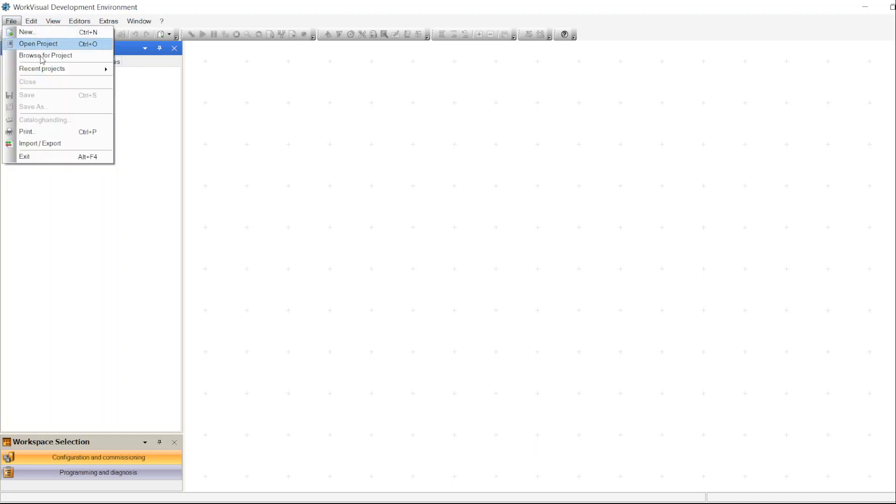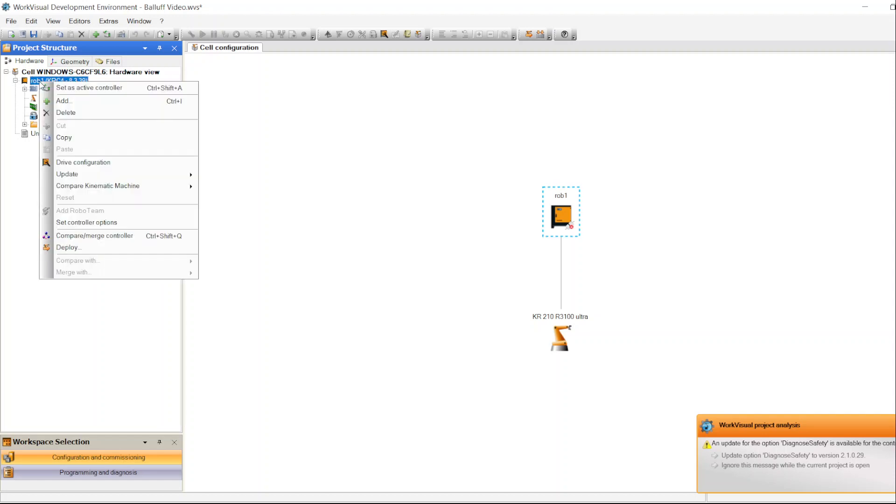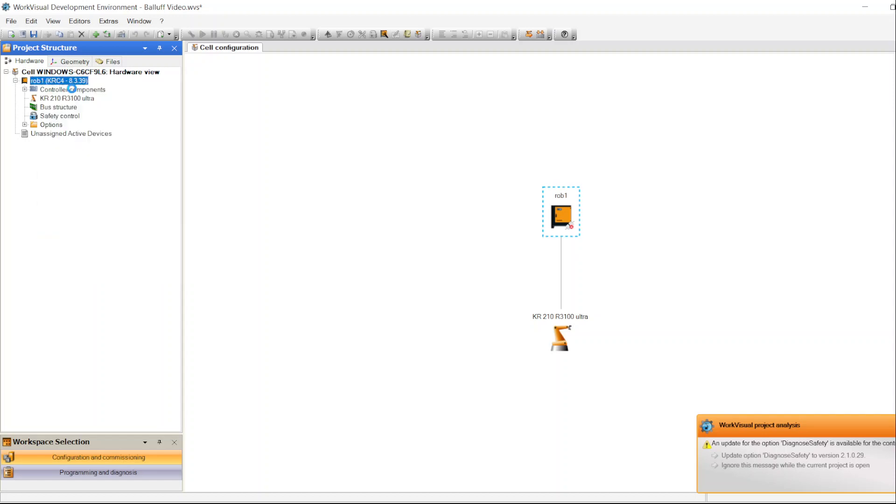Now after downloading the GSD file, open the project you need to edit — you can upload it from the KUKA robot or open a saved copy. As you see, you don't see the PROFINET communication yet. That's because this module is a PROFINET module. To be able to see that communication, you have to activate this robot as an active controller. To do that, highlight the robot, right-click, and select Set as Active Controller.